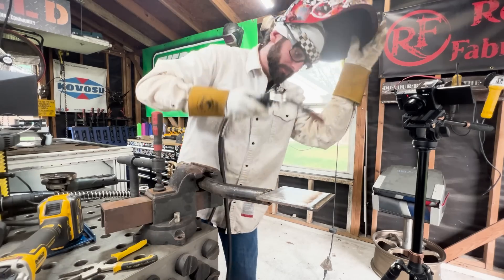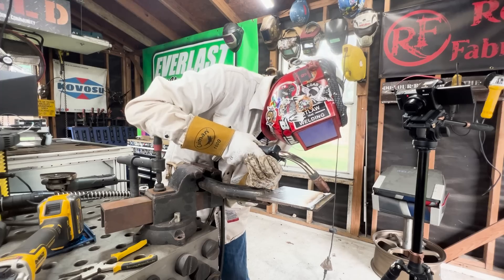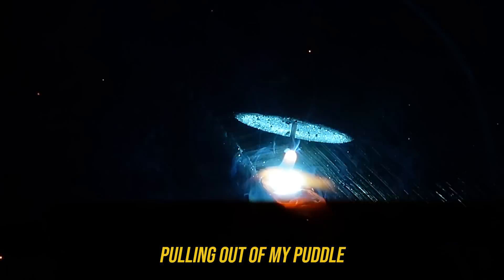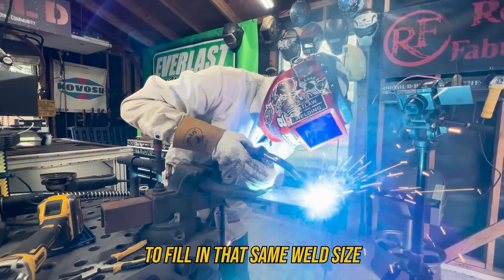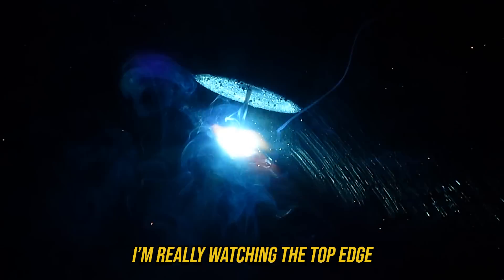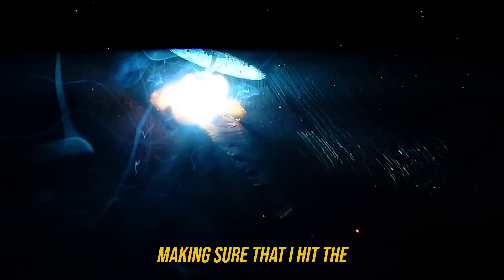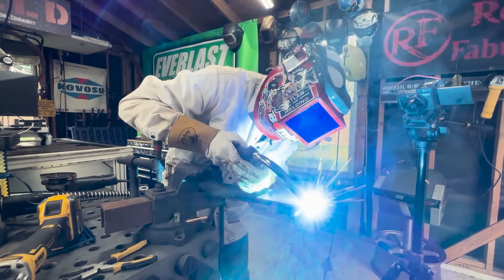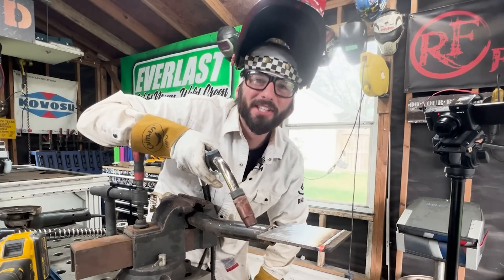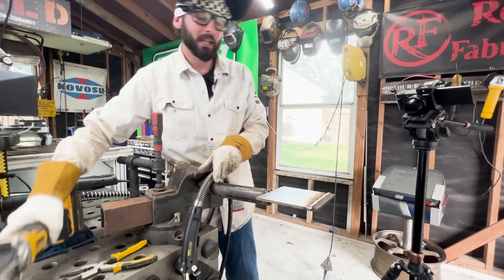We're going to bang out a couple of beads so you can see the proper example of that overlap. All I'm doing is a little bit of a pulling motion out of my puddle but not too far, then coming back in to fill in the same weld size — really watching the top edge of my bead, making sure I hit the highest point of that weld while maintaining the same weld size, travel angle, travel speed, and all those other essential variables.